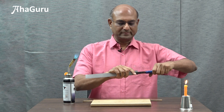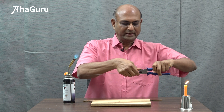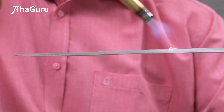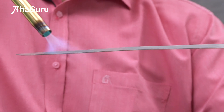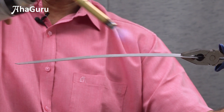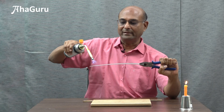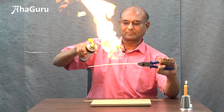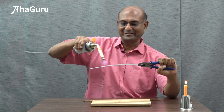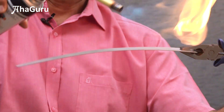I am going to hold this tight and heat this up. It is right now horizontal. Watch — as soon as I heat you can see that it is bending. Watch it is bending, watch it is bending, it is very very hot. Can you see it bending? It beautifully bends.